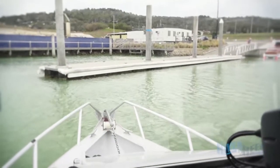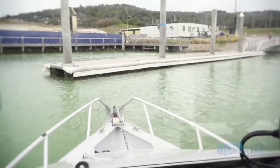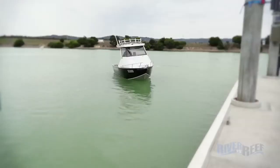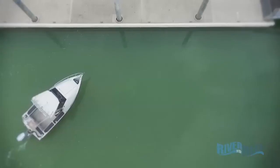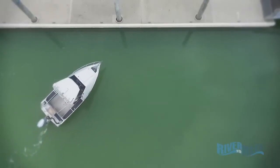Pick the spot where you want to come early and approach at about a 45 degree angle. Keep your speed slow and you can do that by putting the boat in and out of gear. It'll steer while you're in gear.